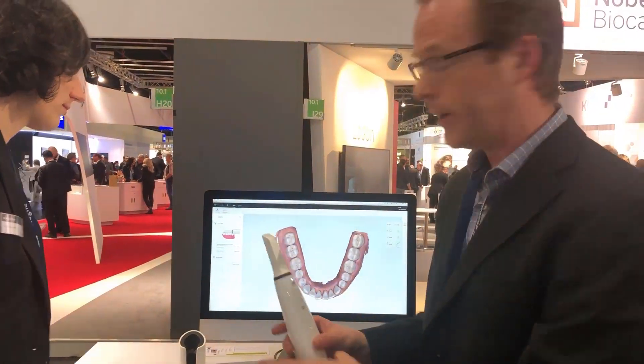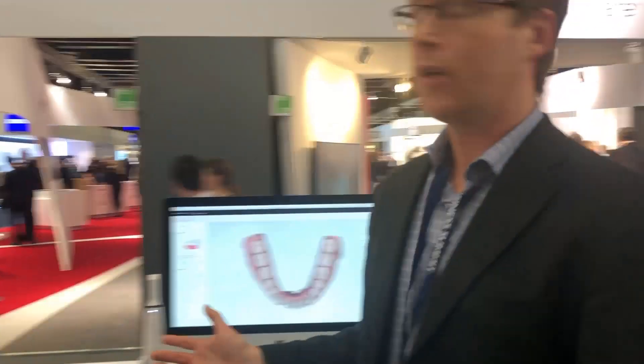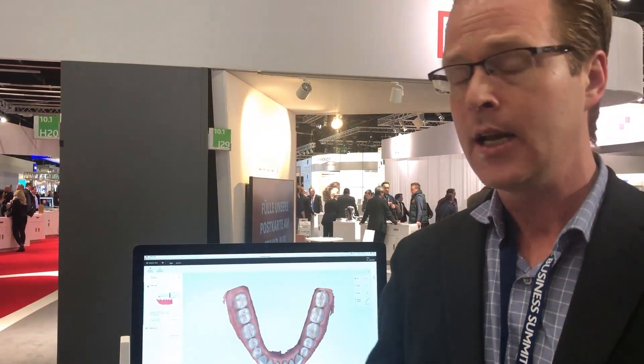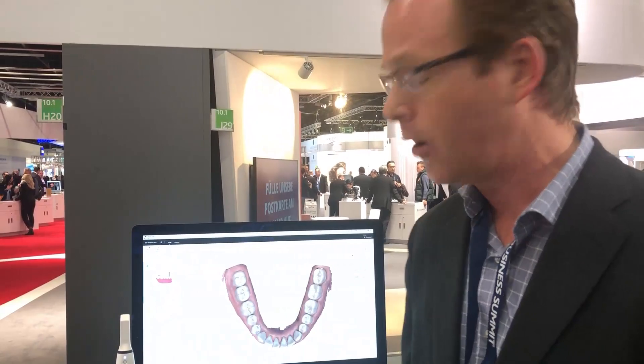Overall the scan looks pretty nice. It integrates with the DTX Studio side, which many Nobel users are used to working with for the CAVO cone beam scan and Nobel implants — it will plan CBCT imaging right away. So it's a very interesting, very promising scanner from CAVO. I look forward to seeing it here in the United States. This has been a review of the CAVO X-Pro.